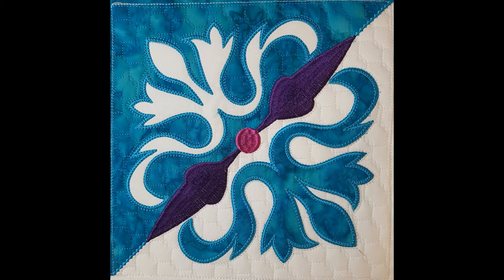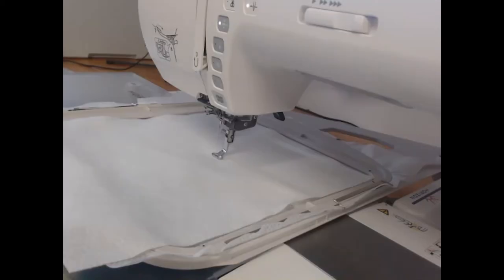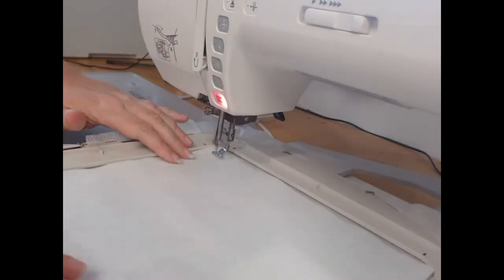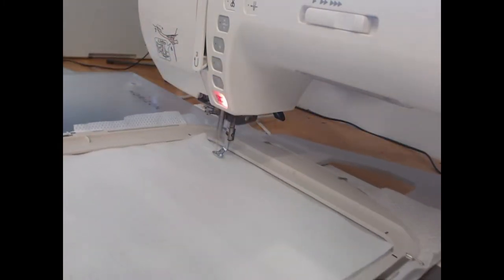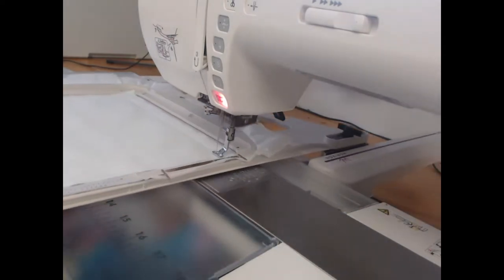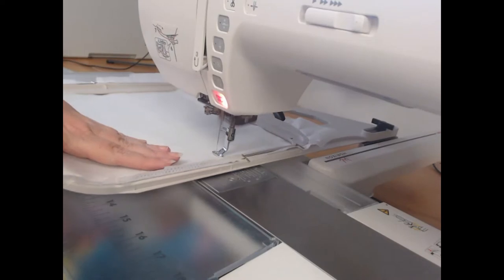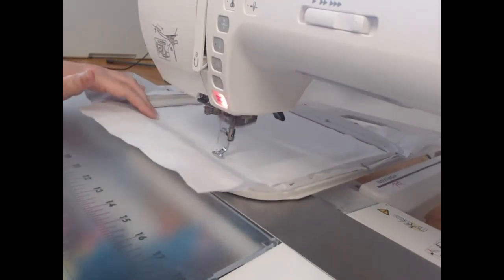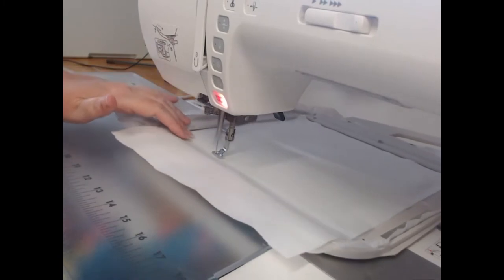So let's come and see how we create this. The first thing we're going to do is stitch down our embroiderer's felt using wash away thread. The reason we use wash away thread is because we do not want those threads showing in the project once we have completed.